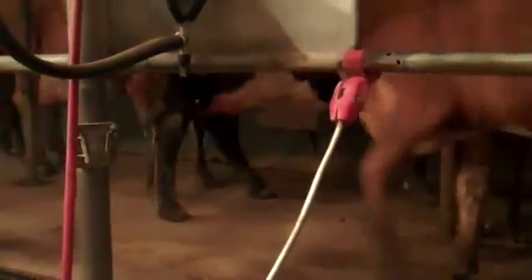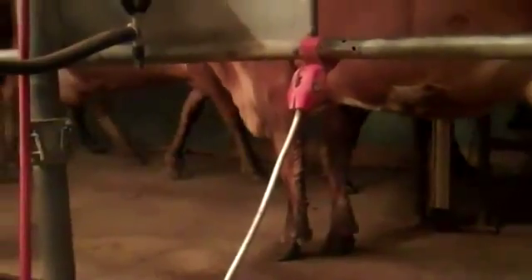Once they're done, we'll let them go. You'll see they can just walk out forward once the gate is removed, and we'll get the next group in. It takes about five to six minutes for each cow to milk, so that's kind of the time thing.